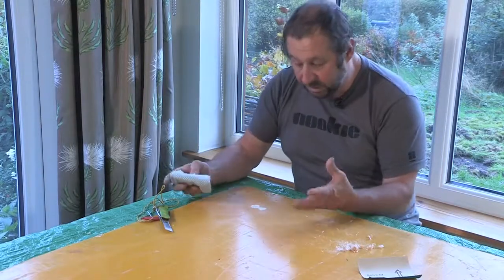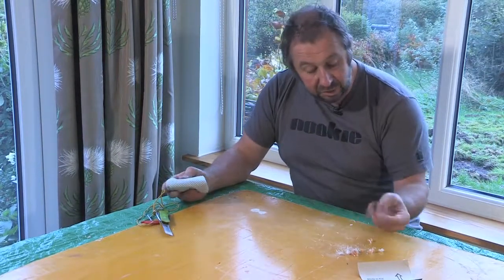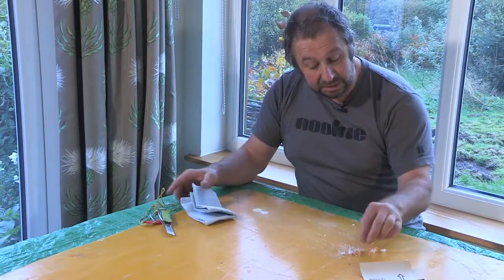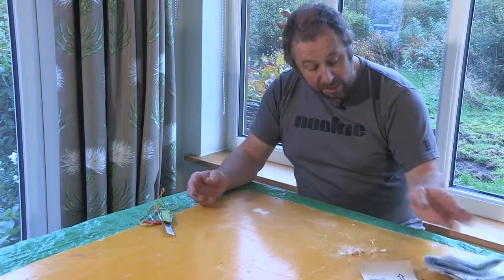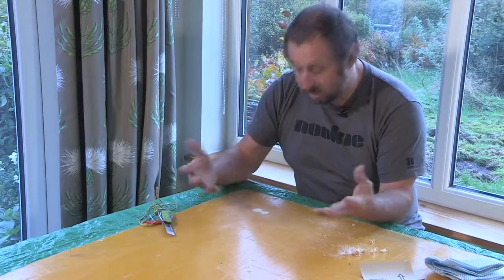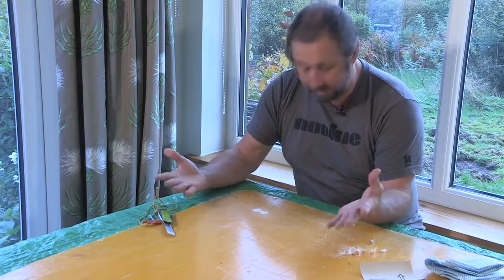Ideally you'd want to do this outside - it's a dusty, horrible job with lots of nasty fibres. You might get a little bit of irritation; this affects people in different ways, quite often around the wrists where your skin is sensitive. If you just run your hands under some cold water, that will normally wash the fibres away and stop that irritation.